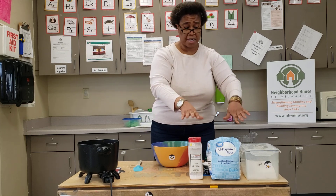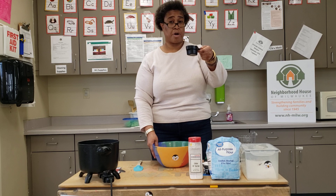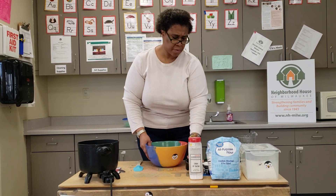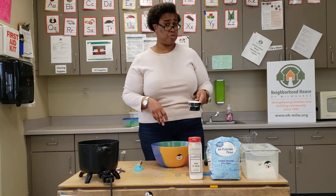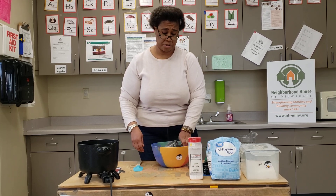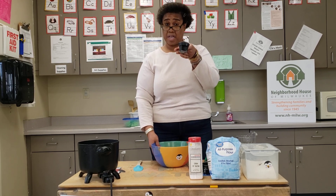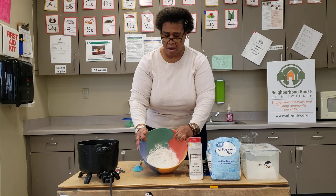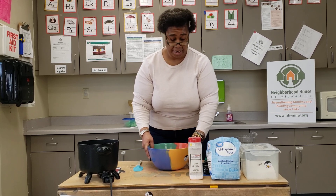I'm going to start by putting in my dry ingredients first. First, a quarter cup of cream of tartar — make sure you have a quarter cup too, because we are making this together — pour that into your bowl. Next, we're going to move on to the flour. Remember, we're putting in two cups of flour. This is one, and this is two. The last dry ingredient is our half cup of salt. Those are our three dry ingredients.